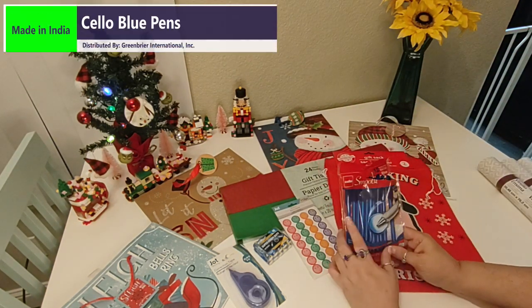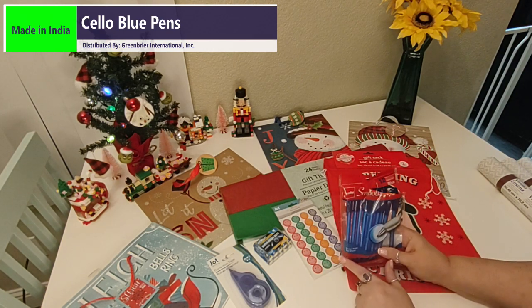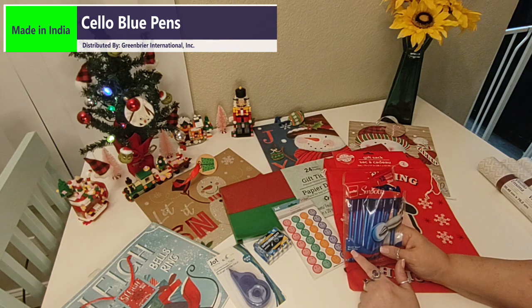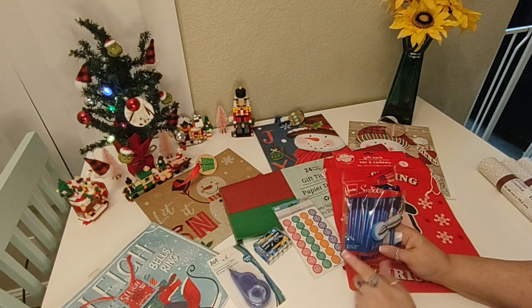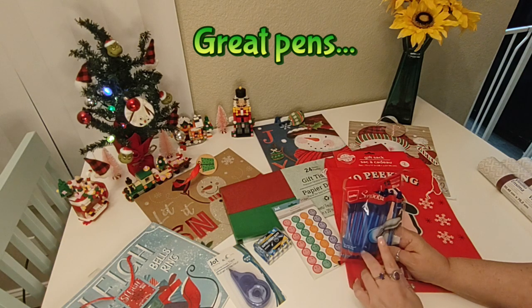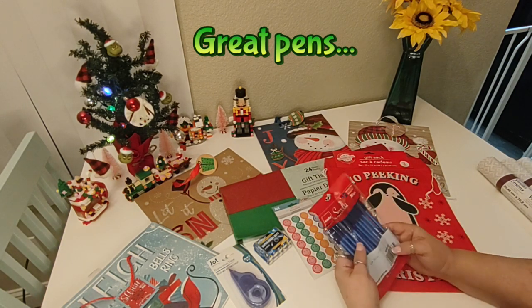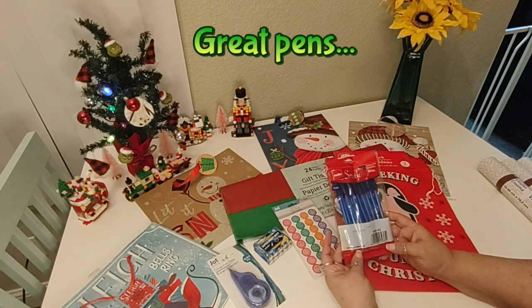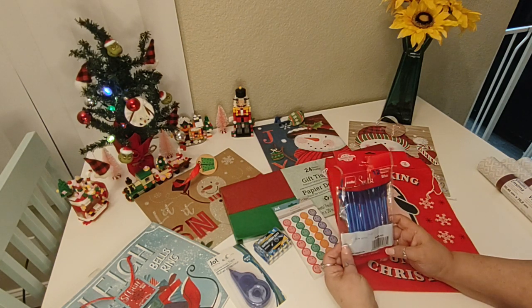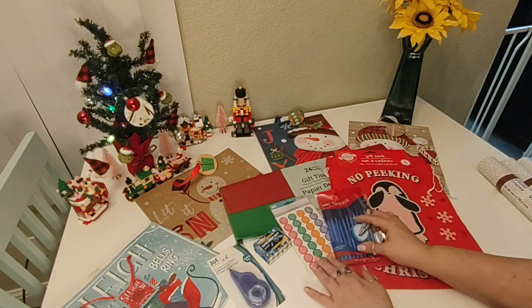The next item I got are these pens. I already opened them because I needed a pen right after I left the store. These are nickel silver ballpoint pens, 1.0 millimeters. You get 12 of them in blue. They're produced by Cello and they're made in India. I picked up some of those just because I needed some pens quickly.